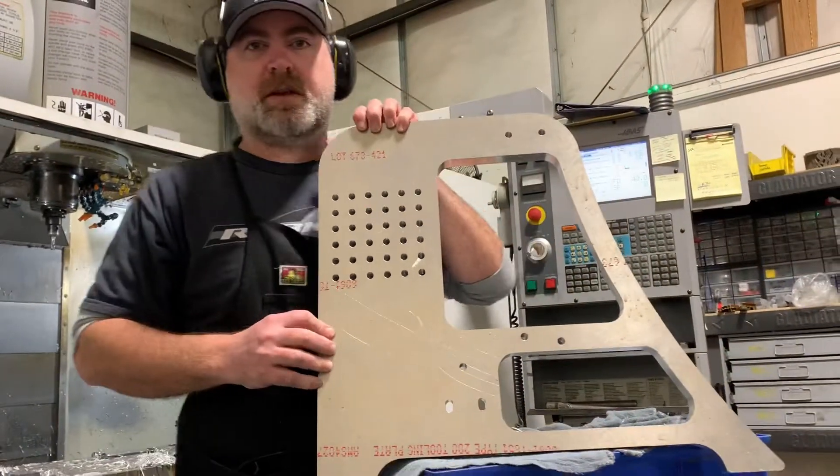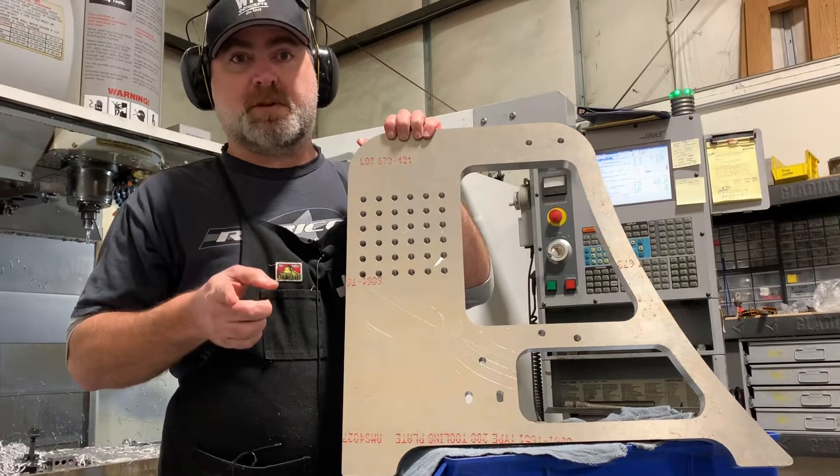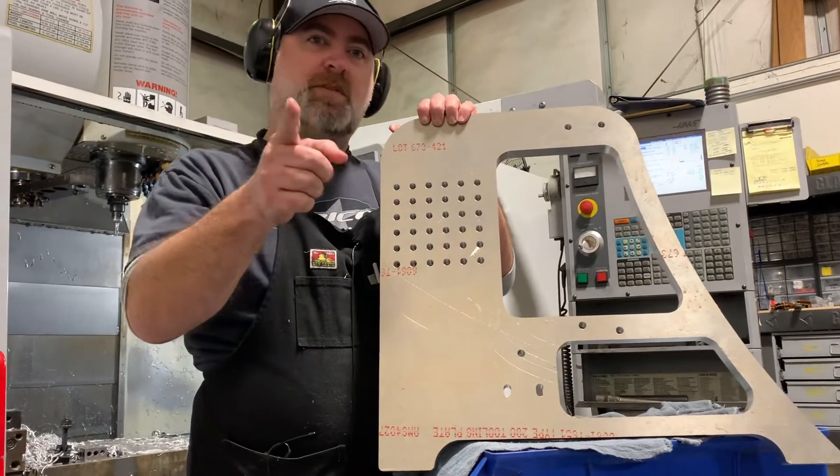All right, here's our final product. As you can see it came out really nice. Hope you guys enjoyed the segment today and I will catch you on the flip side.